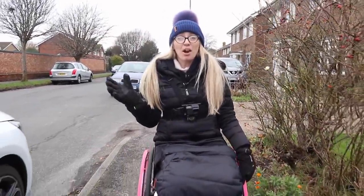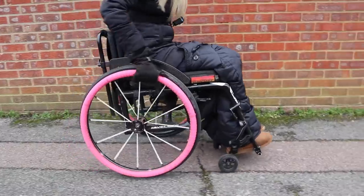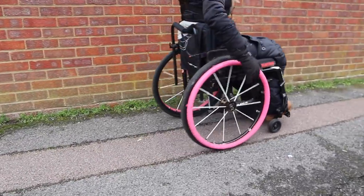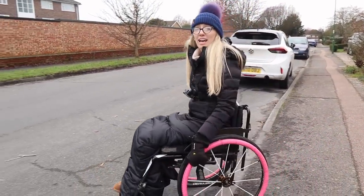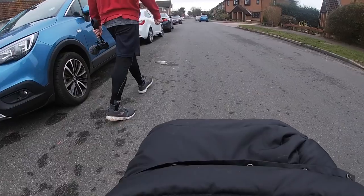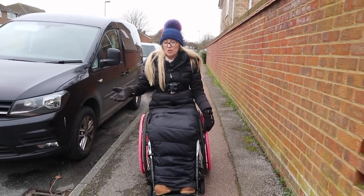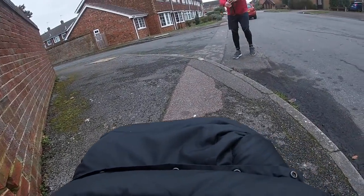I'm going to go off into the road if I don't compensate. This road is a dead end so it's very quiet, and the road is a lot smoother than the pavement. I find that going into the road is actually a lot easier and conserves a lot more energy. Back on the pavement now — we've got camber again that I'm having to fight against.